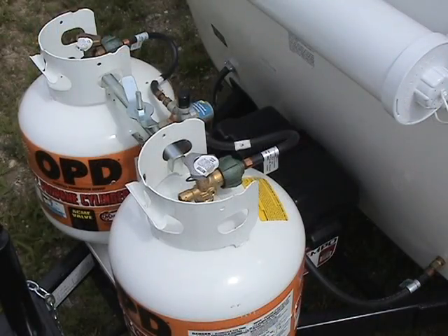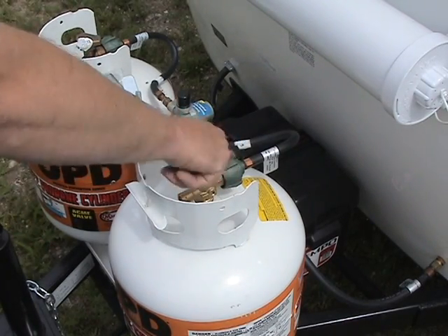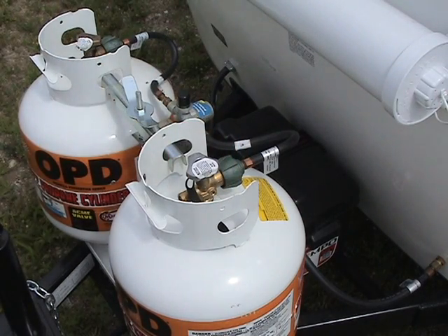Finally, while at the front of the trailer, make sure that the LP tank is turned all the way off. If you have a dual tank setup, make sure you check both tanks.